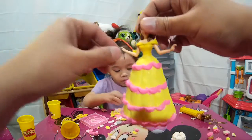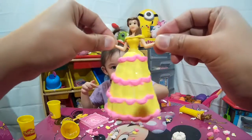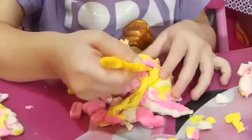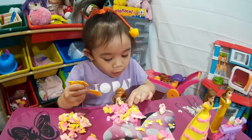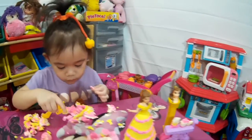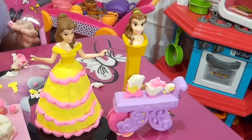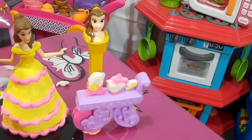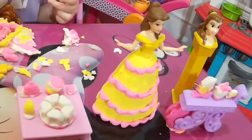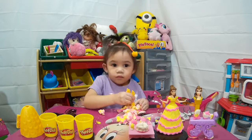Hey guys, there you have it. Look at this - I got Belle's gown ready! Daylene's finding some candies inside the Play-Doh - there's a lot of candy. So there it is guys, this is Belle and her beautiful gown. The characters from Beauty and the Beast: the cloth, teapot, and the kettle. We got some treats here - we got a cake, ice cream, and others.